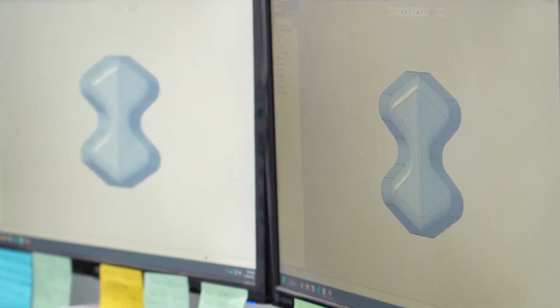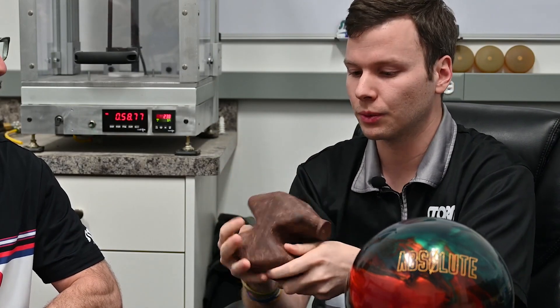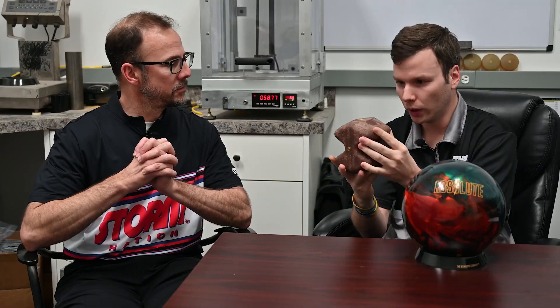The biggest feature of this Sentinel core is having more of the mass towards the top and wider around the X-axis. What that does is create bigger RG bands around the X-axis, which makes this ball extremely driller-friendly. With the pin directly on top — that's a six and three-quarter inch pin — rotating end over end, you can see the dynamic integrity is preserved across orientations.